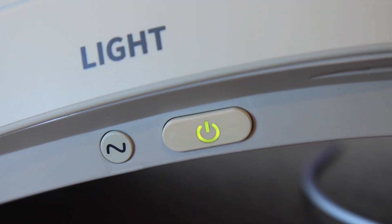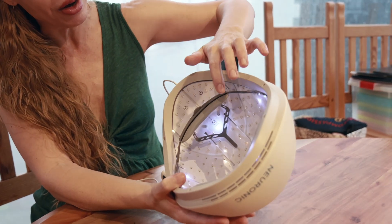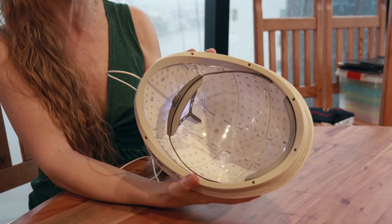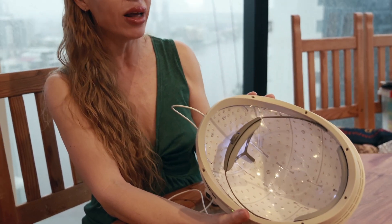I've just got it on the basic program — I don't have the app connected because I just want to keep it simple for now. That light there is indicating that it's on because it's the 1070 nanometer wavelength, so it's infrared — you can't see the light with the visible eye. This is so exciting to actually use for the first time.